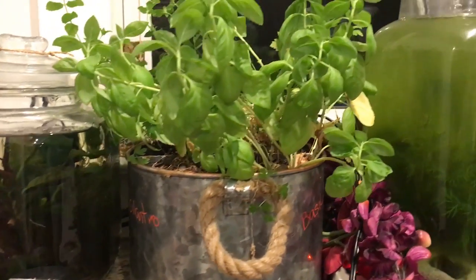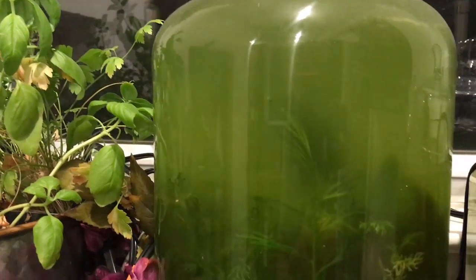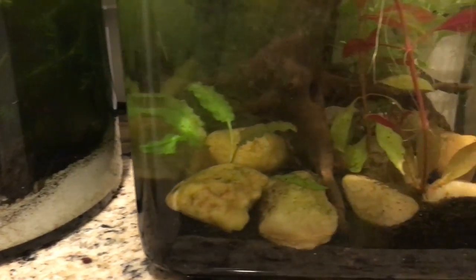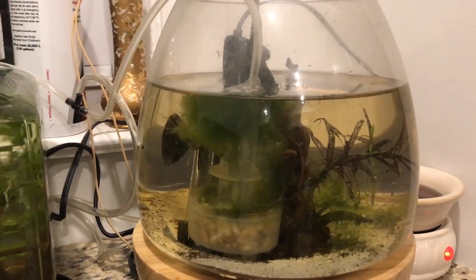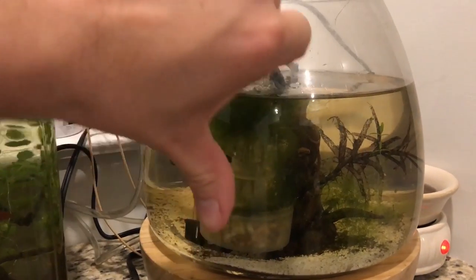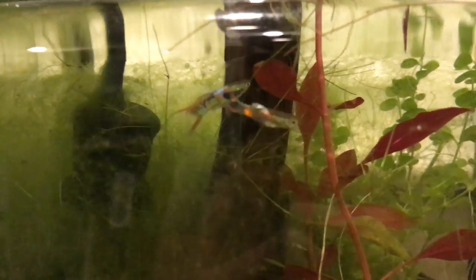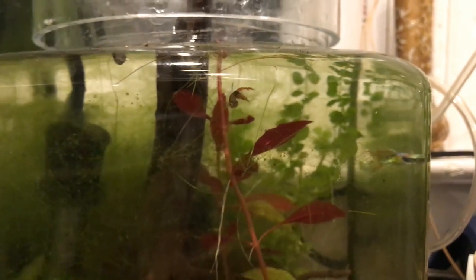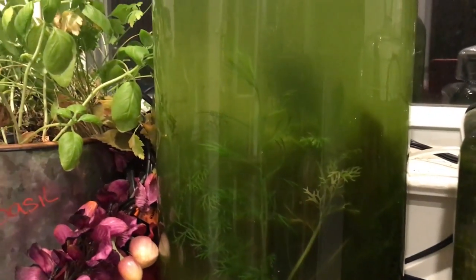Next up are some planted vases that Margaret enjoys. This particular one has a bunch of algae growing in it — that's because we removed a lot of the plants and the water was crystal clear before, but then we decided to remove some of the plants. These tanks need a little help and we'll be redoing them to look nicer in a future video. In this tank we have two Endler guppies — Margaret absolutely fell in love with them because they're very colorful. In the other one we have neon tetras. These are going to be a future project, so stay tuned.